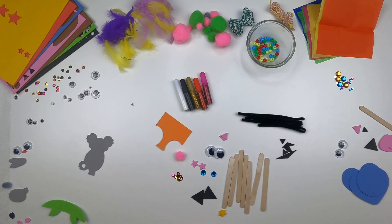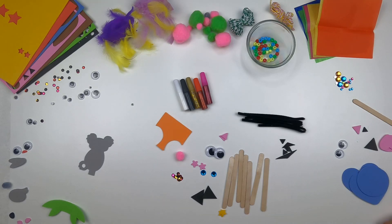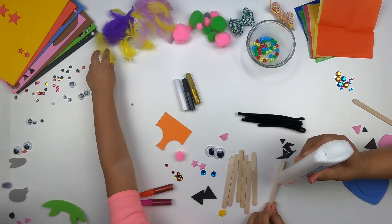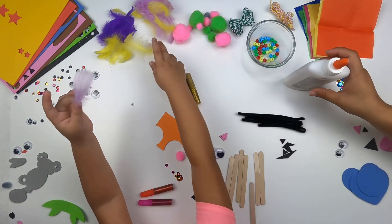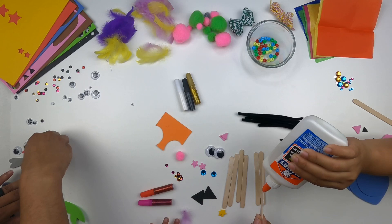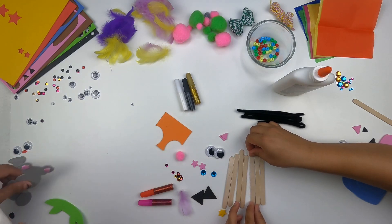Now that we've opened our box and separated all the projects, we're going to get started. This box has so many cool things — feathers, pom-poms, beads, tissue paper, gems, and eyeballs. We've got to glue the sticks together to make the face for the tiger.